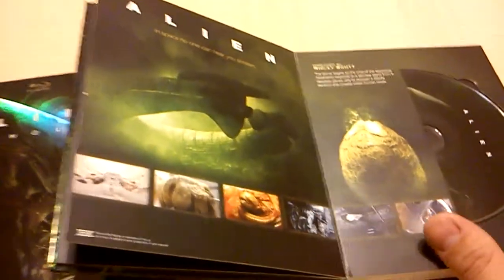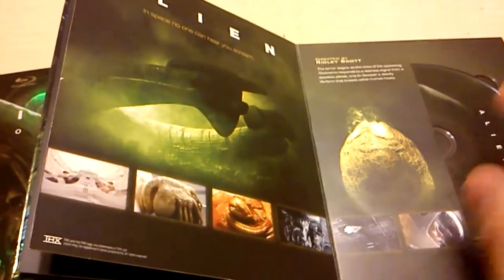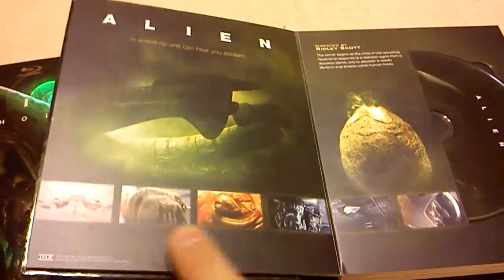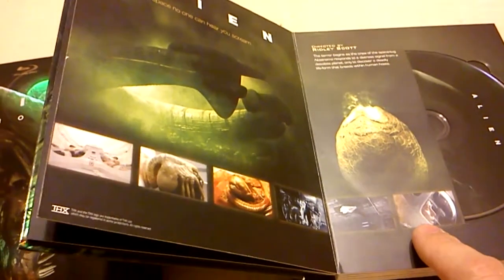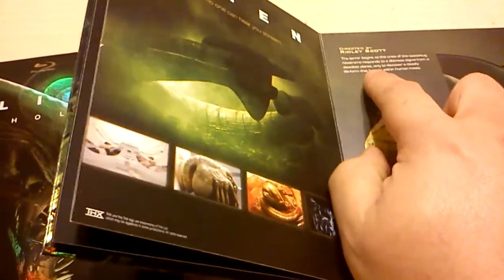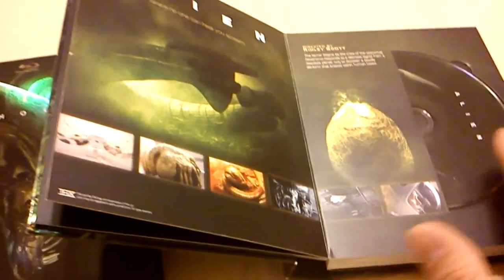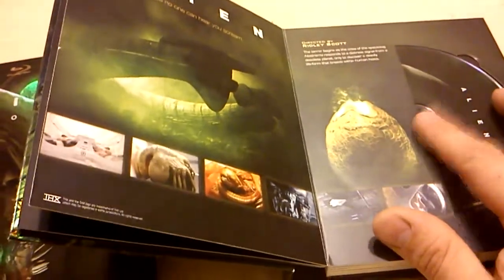Now we get to Alien, which is directed by Ridley Scott. You have some screenshots from the movie, some pre-production artwork, as well as a little description about the first movie. Each of the discs are different colors — so like for this one it's green.